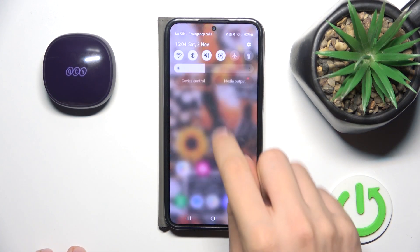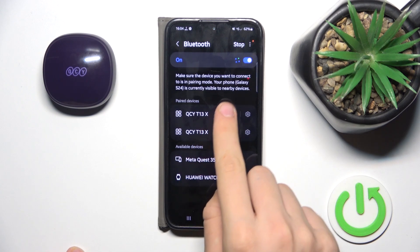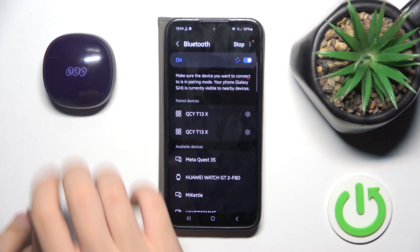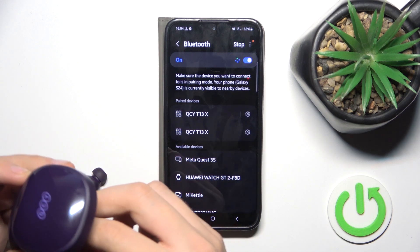At first, make sure that your Bluetooth is turned on. If it isn't, you just have to enable it. Now make sure and check if you can connect to your headphones.